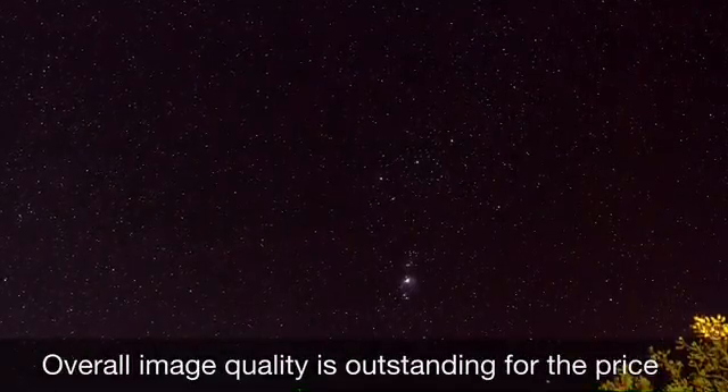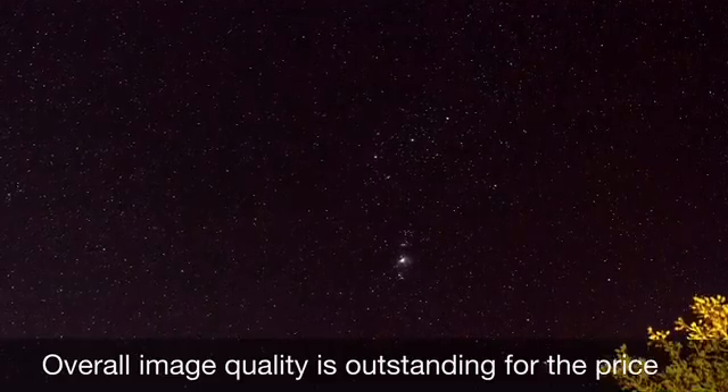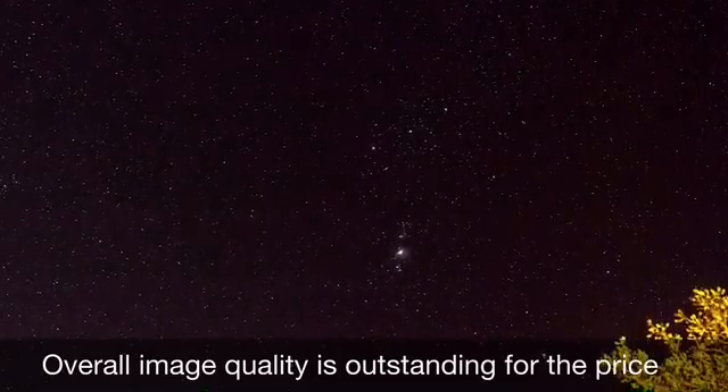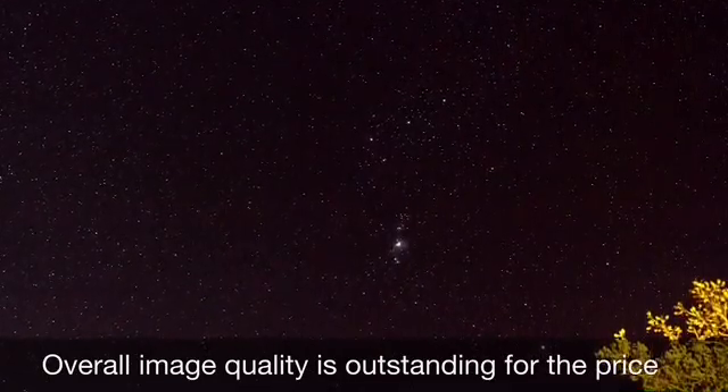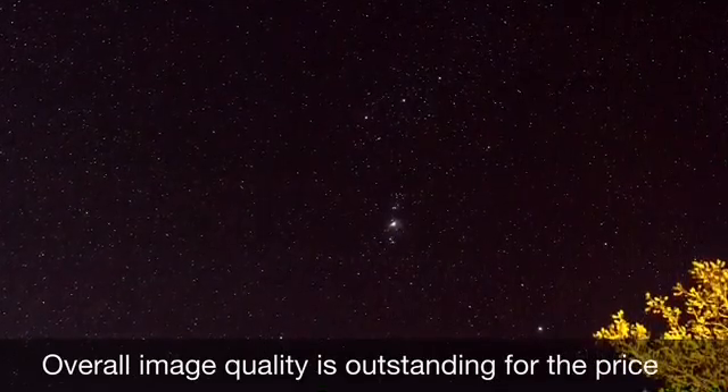Something that really stood out was the signal-to-noise ratio of this lens. It captures a lot of light with very little noise, and that's a great thing for nighttime photography. There's not a whole lot of vignetting either, and it's really high contrast and great with color.